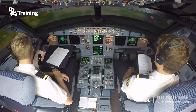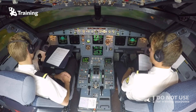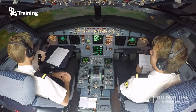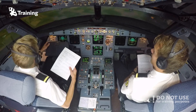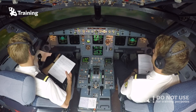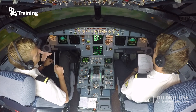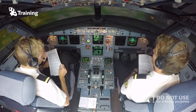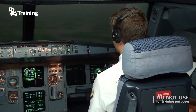For westerly North Atlantic tracks we have tracks from Alpha to Golf. Today, for example, we're flying track Echo, and within a time period from 1130 to 1900 Zulu we need to be at 30 West longitude. For easterly North Atlantic tracks we have tracks from Uniform to Zulu, and within a time period from 0100 to 0800 Zulu we need to be at 30 West longitude again.